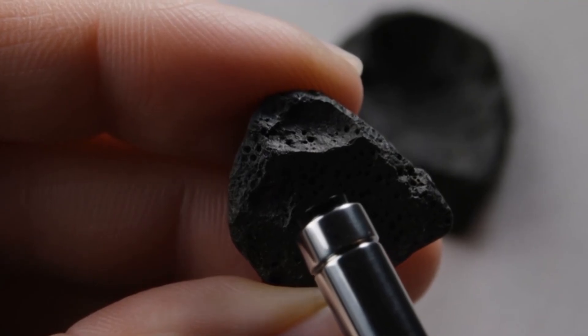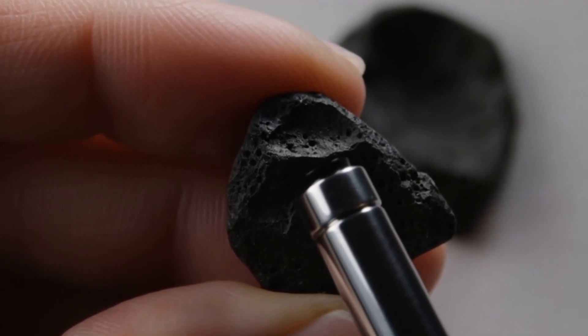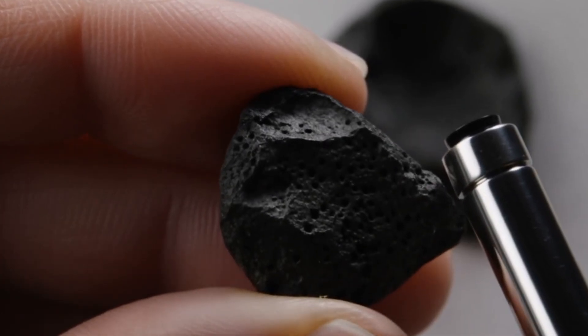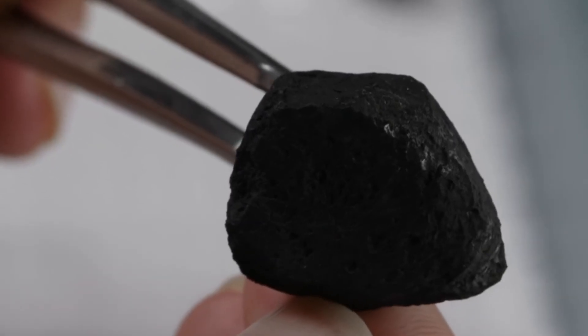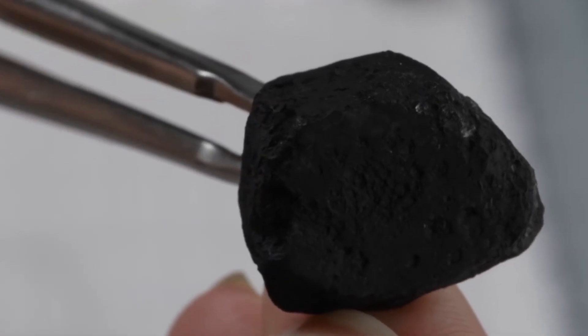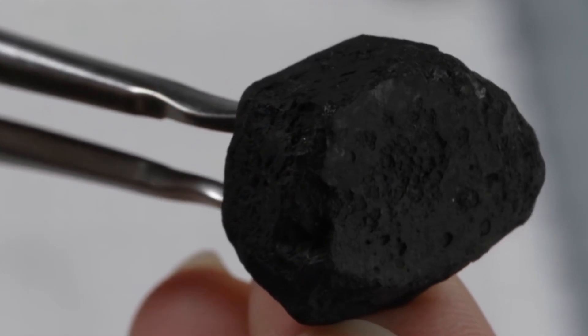Number four: common fakes and mistakes. Cubic zirconia — much lighter, lower hardness and more glass-like. Treated black diamonds — natural diamonds dyed or irradiated to appear black. Synthetic carbonado — lab-made versions that lack the same porosity and geological origin.